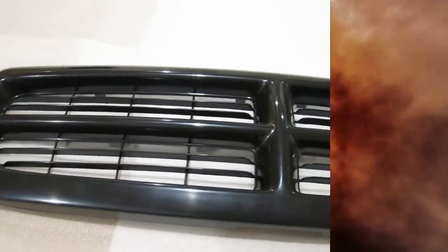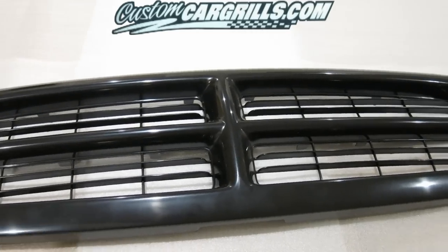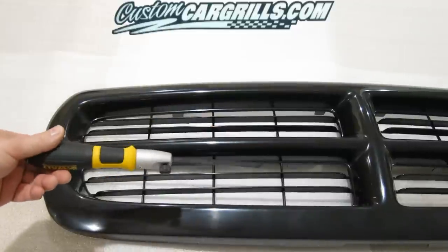Matt with CustomCarGrills.com here. In this video, I'm going to show you an installation we did for a Dodge Dakota. The first thing to take note of is the hood latch release up here on the upper passenger side.